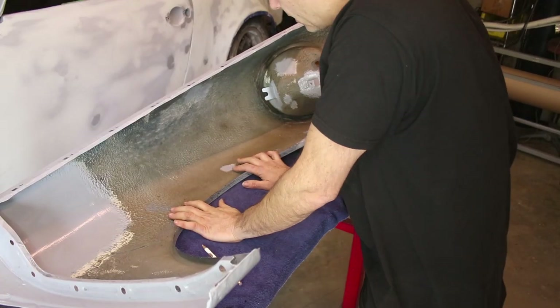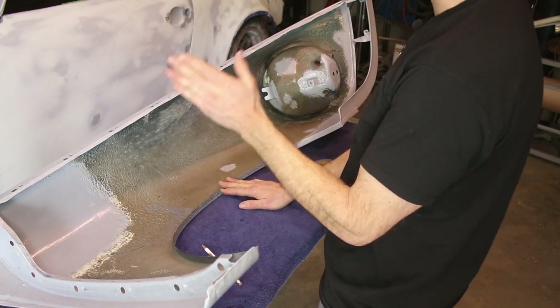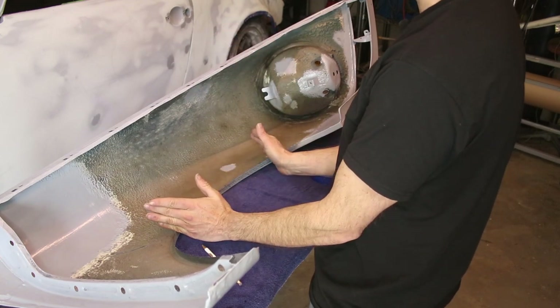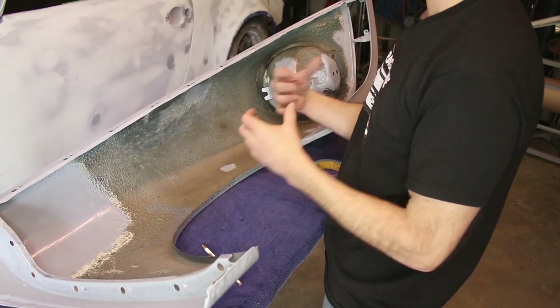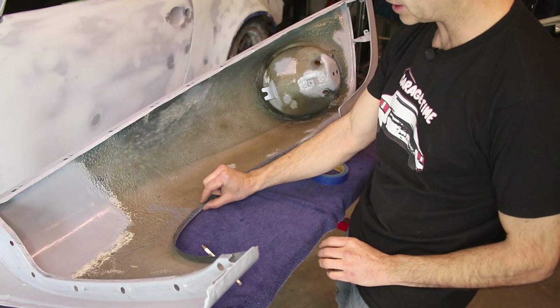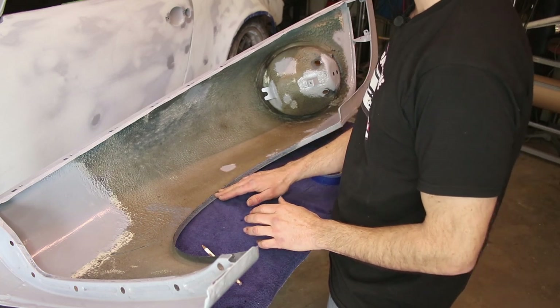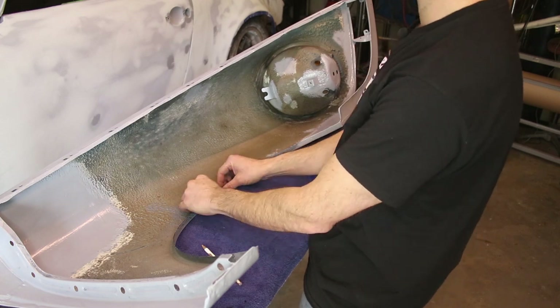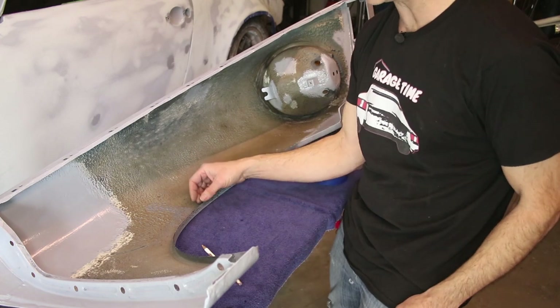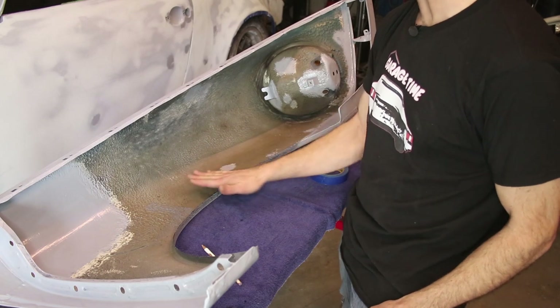To allow for tire clearance, it's best to roll the edge from about 10 o'clock to 2 o'clock. That will ensure that during any wheel turn or suspension travel it's not going to interfere. Now this is a pretty tall lip, so I'm going to cut the lip down just a little bit before I roll it over. That makes it easier to roll and also makes it less susceptible to trapping dirt and moisture once it's collapsed.